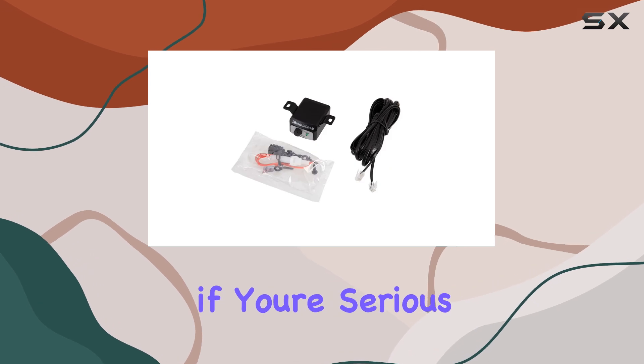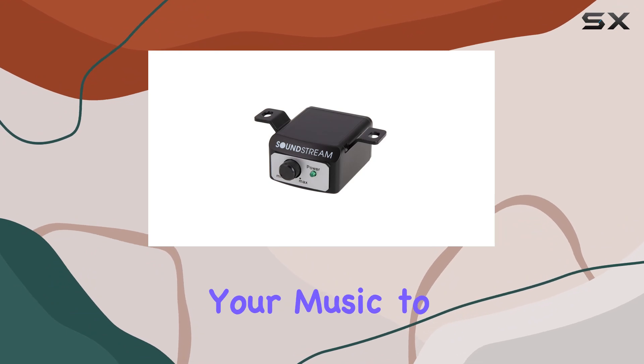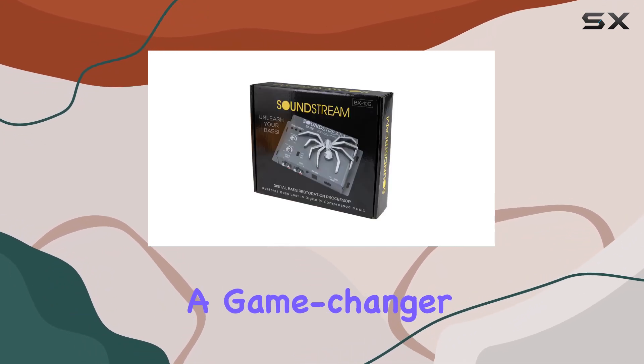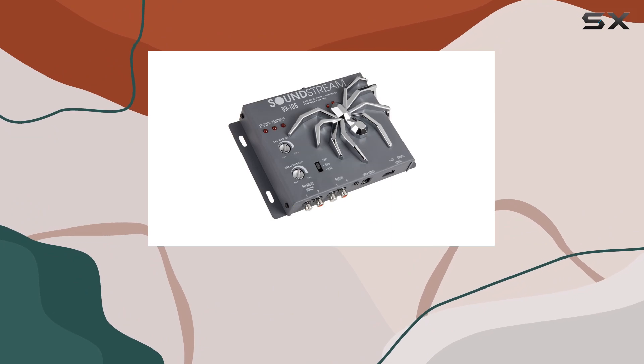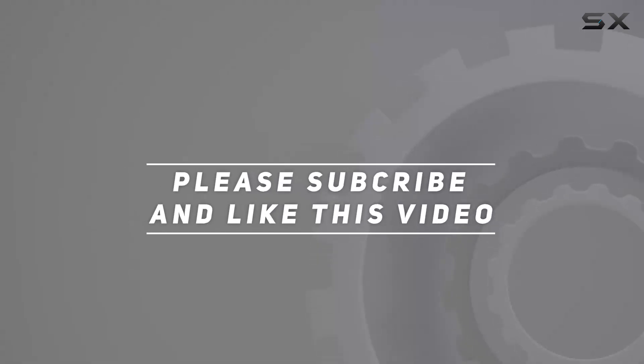In conclusion, if you're serious about elevating your car audio game and creating that deep, resonant bass that brings your music to life, the Soundstream BX10G Bass Processor is a game changer. Say goodbye to lackluster bass and hello to a sonic experience that truly rocks your ride. Check out the video description for an updated price, and thank you for watching.